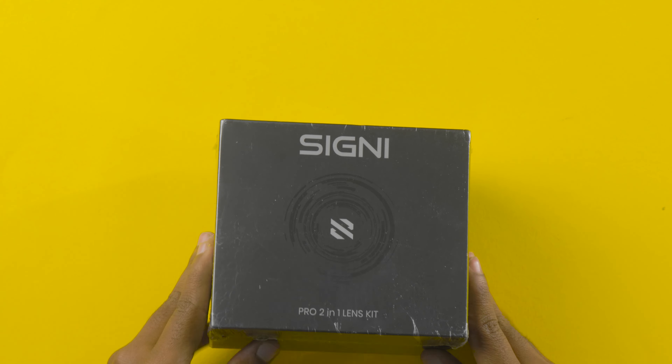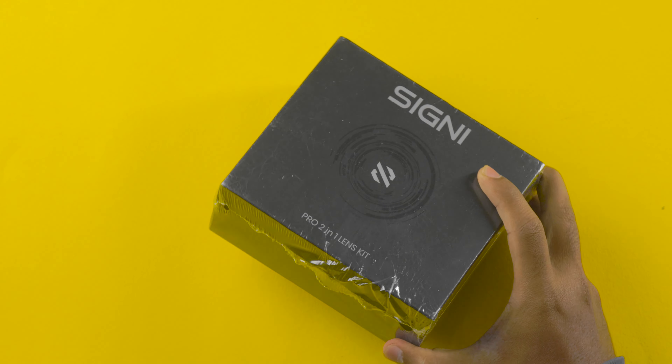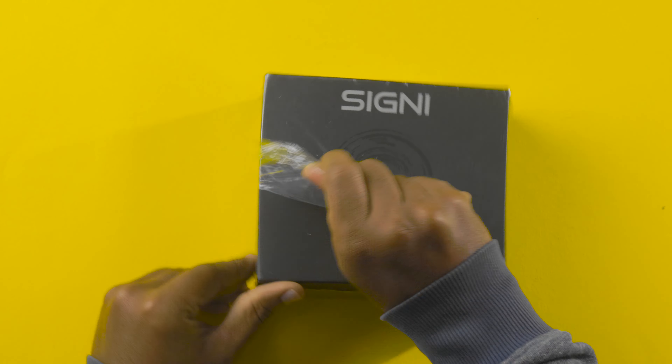The MRP is mentioned as 2999 rupees, but during the offers time you will get this product for an even lower price. I think most of you are watching this video during the offers time only, because during the offers time only you will get it for a low price.